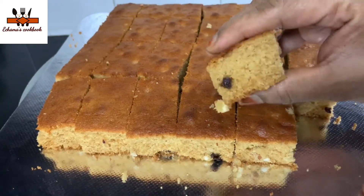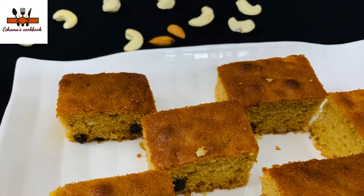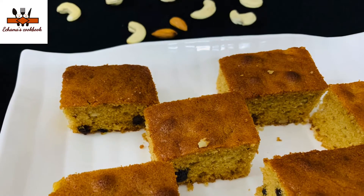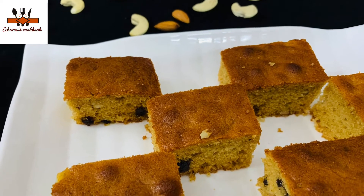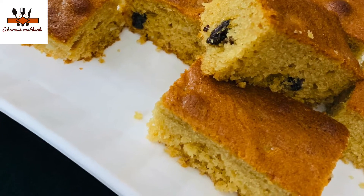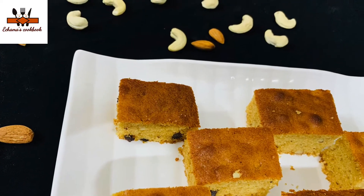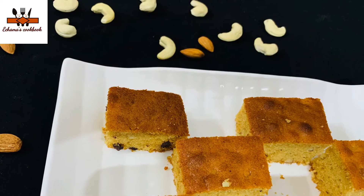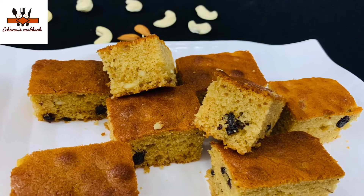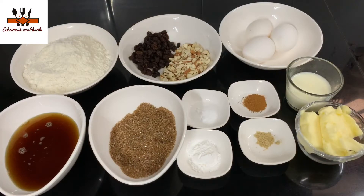I'm going to show you a soft cake. It's not over-sponge. I want to show you a nice taste — I don't want to show you a cream or syrup. I'm going to show you the nice ingredients.